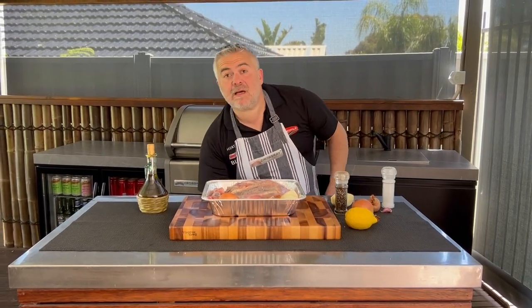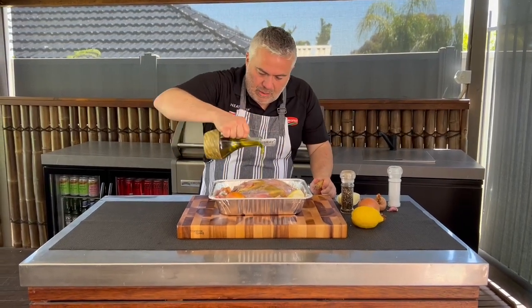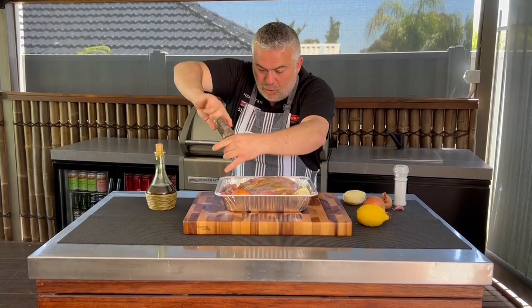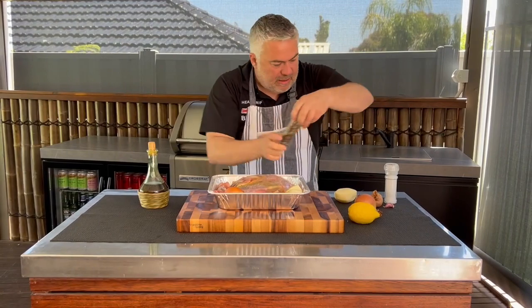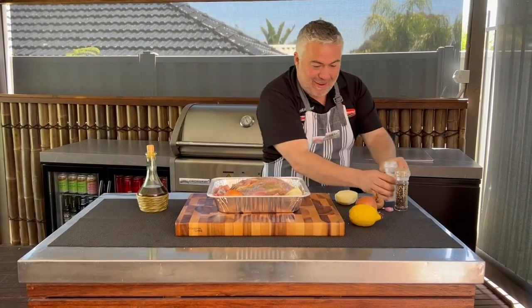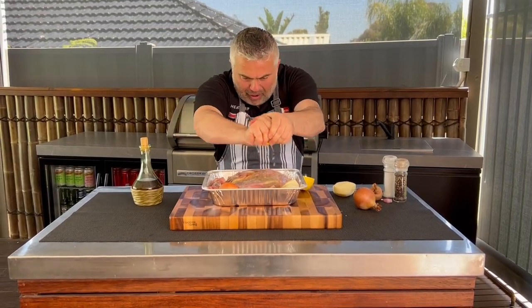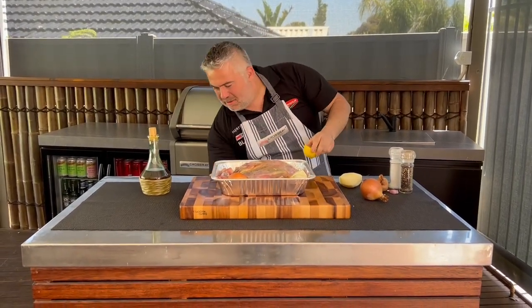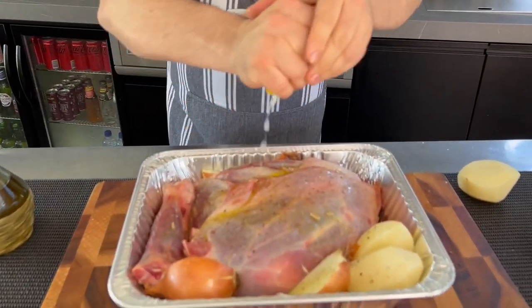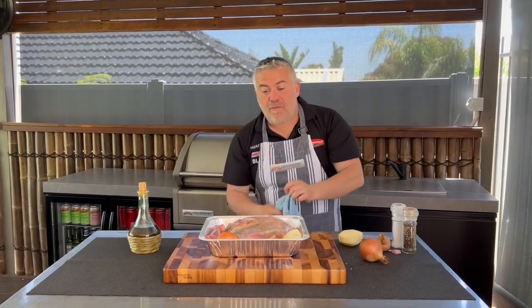Of course, a bit more olive oil on top. Just to remind everyone, we're going to cook this for about an hour and a half on the Cross-Ray barbecue. A bit more pepper and salt on your potatoes. And I know you're all waiting for the lemon — it's coming. Grab your lemon and squeeze it all the way through. You might need to put two lemons; it really depends on how juicy they are. In my case these ones are very juicy, coming from my mum and dad's place.